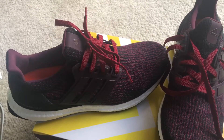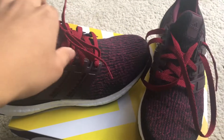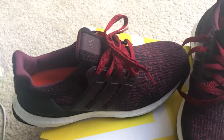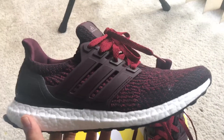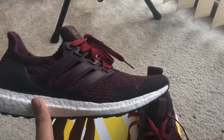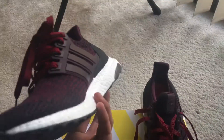Of course the lace-swapped maroon laces from Lace Lab. I think it looks good — it does not match up color-wise, but it does give it that nice little pop.